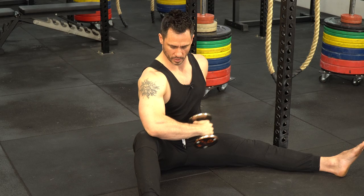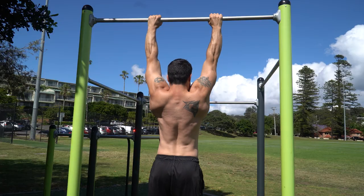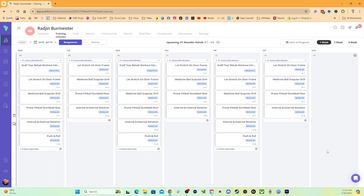Volume basically means how much you're doing, and we manipulate volume in three ways. First is the amount of reps you do in a set. Next is the amount of sets you do in a workout. And finally, it's the amount of workouts you do on the same muscle group in a week.